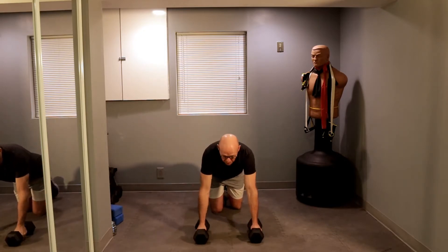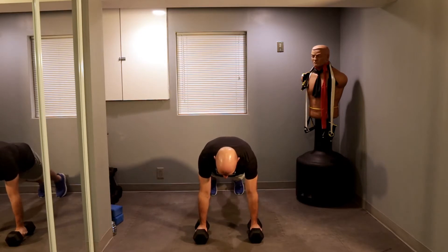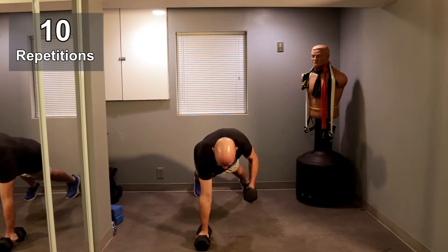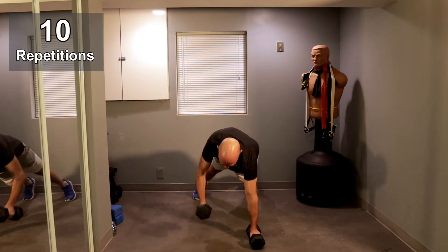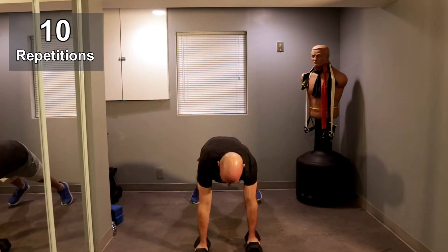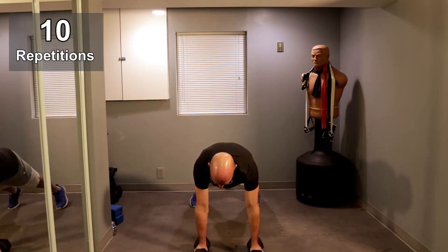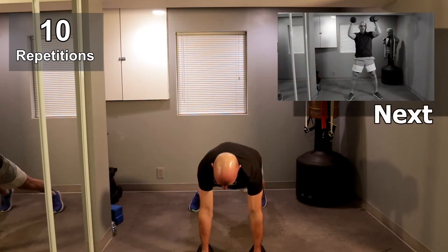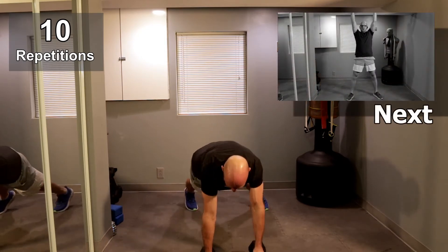Let's get going in three, two, one, and let's go. One, take a little step forward, one, two, two, three, three, four, four, five. I'm going to stop right there, and five.